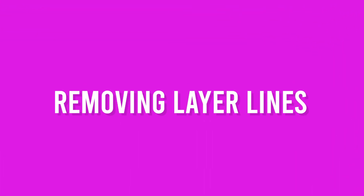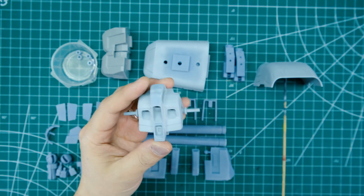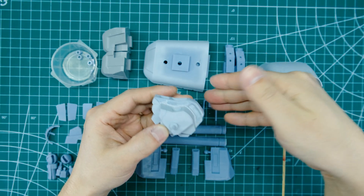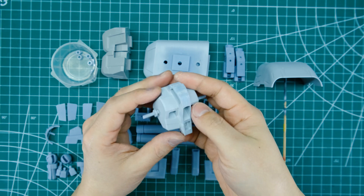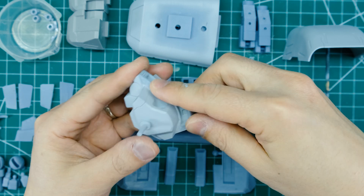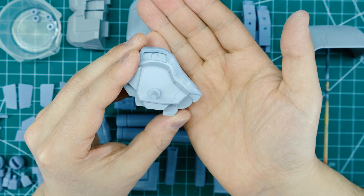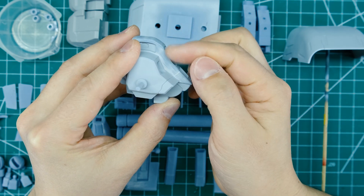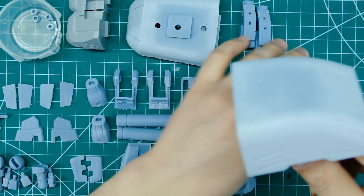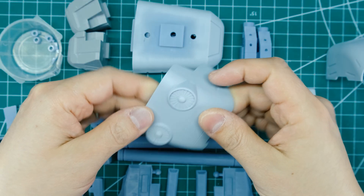I've started priming. Some pieces are a lighter gray than the rest — that's my Mr. Surfacer 500. I haven't totally finished sanding it all down yet, but I wanted to show what it's doing. The reason I like Mr. Surfacer 500 on resin kits is that 3D-printed resin always has some layer lines — you can see the striations down the side here. Sanding those down and applying the surfacer gets the surfaces nice and flat. Some pieces are already close to ready for paint.